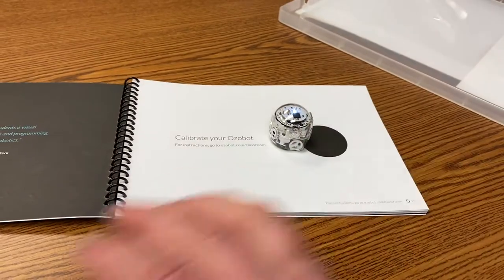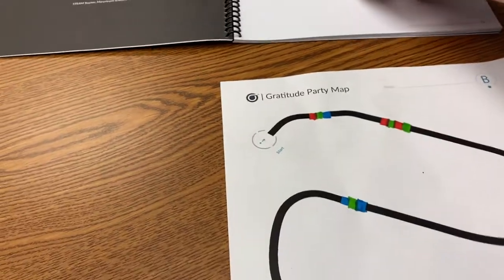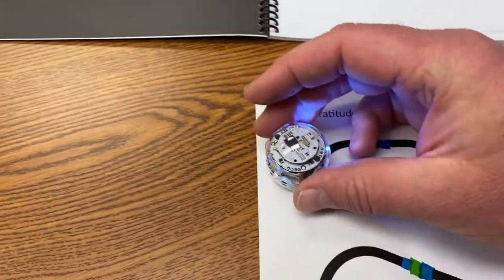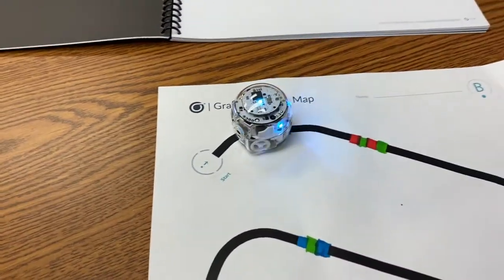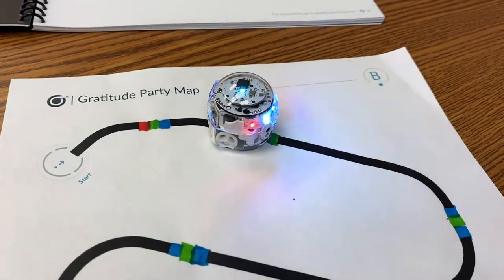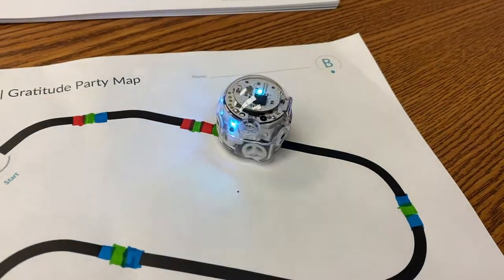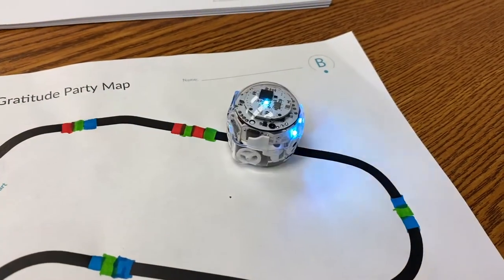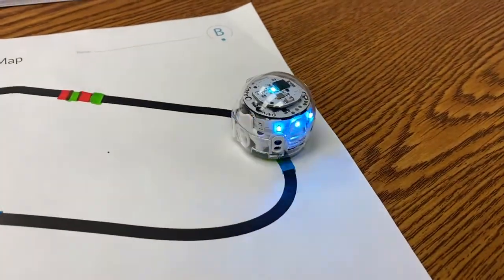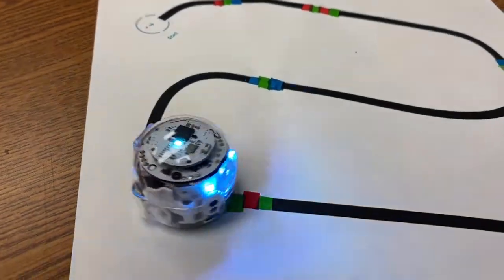You'll have to do that with each of the robots that you want your kids to use. So this one's already pre-filled out. I'm going to set our Ozobot down on here and we can see what it does with the various commands. So that's slow. I think this one's called tornado. Then we've got a fast and a fast, I think another tornado.